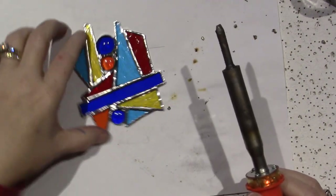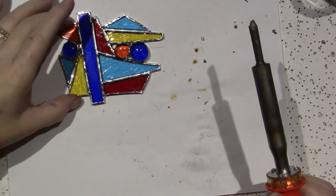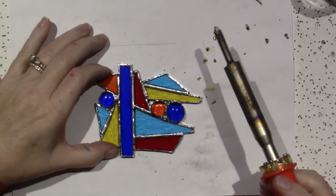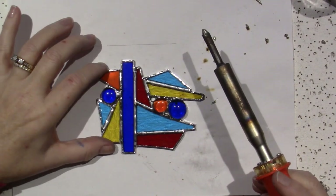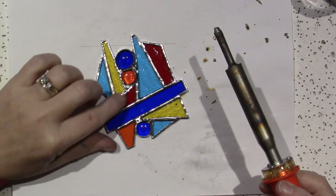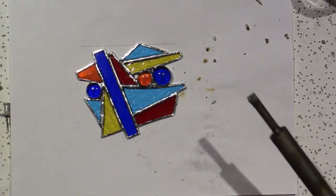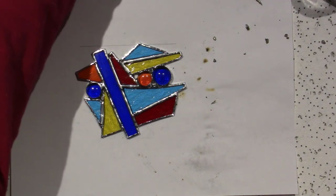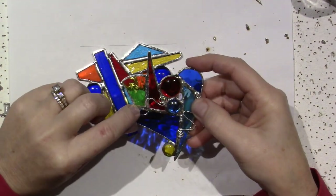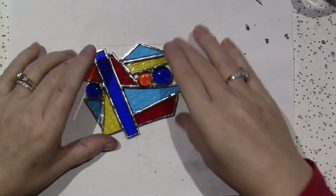There are a couple of options: I could hang it this way or any way at all because it's an abstract. Let me fix — I don't know, should I worry about it? It is together. There's like a dent here, but I don't think I was really worried about it. I think we're good.